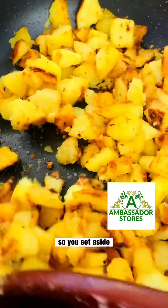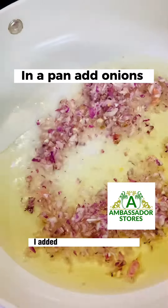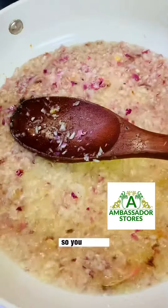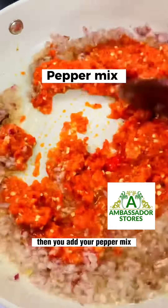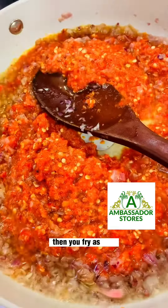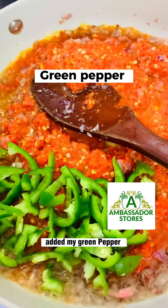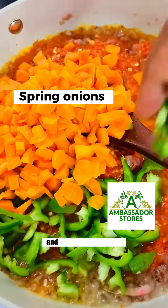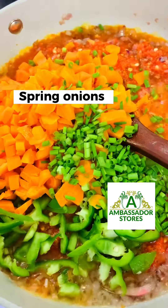Set the sweet potato aside. Then add onions to the pan and fry. Then add your pepper mix and fry as well. I added green pepper, some carrots, and some spring onions.